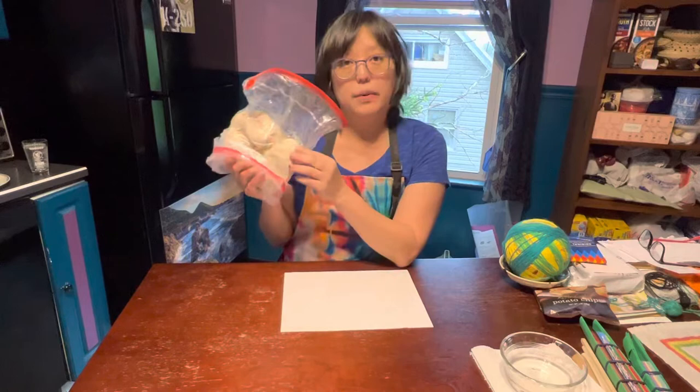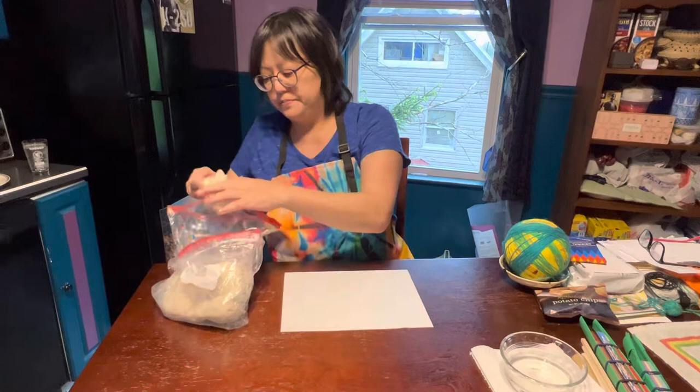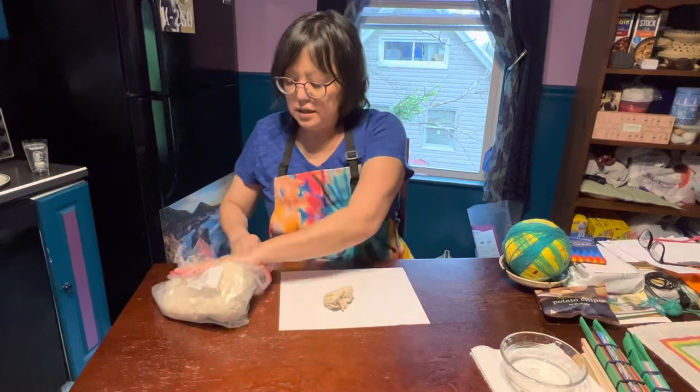This is some divided-up air dry clay that you can buy at the store. Crayola makes it, and a whole bunch of different people make it. This is the kind of clay that you cannot bake in the oven or the kiln. It sometimes smells a little funny — I don't know what chemical they put in it to keep it moist.